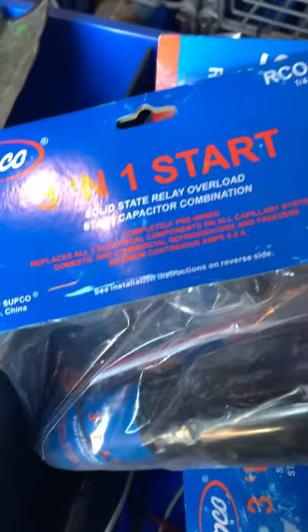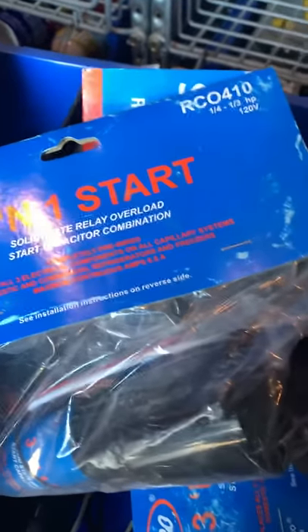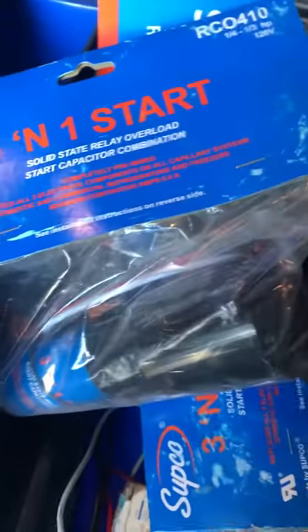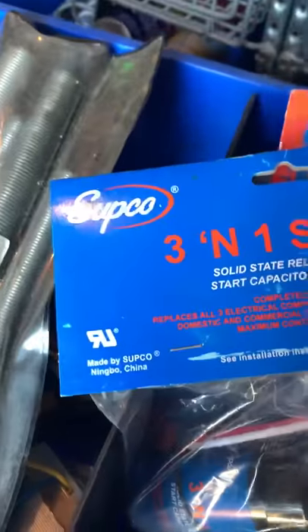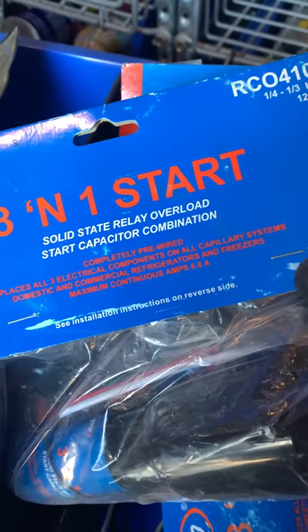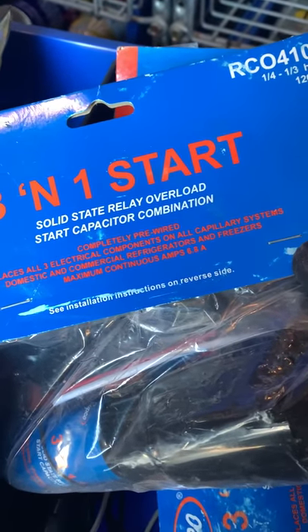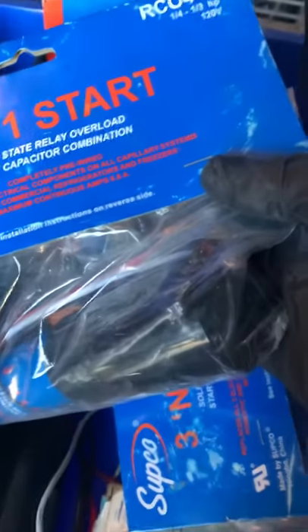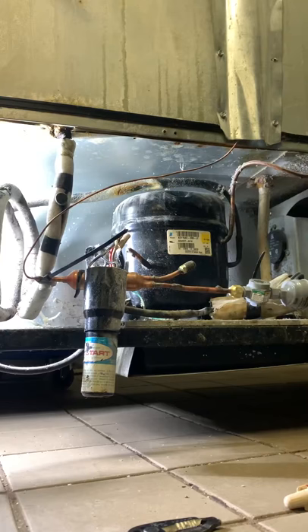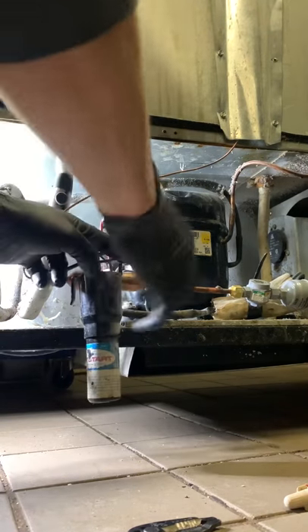Hopefully it can get it up and going. Then we can talk to them — they're not supposed to leave these three-in-ones in permanently. Even though the manufacturer, Supco, says it's totally fine, I've found it's good to put them in there and then put the OEM parts back in. So let's slap this in and see what's going on. We're unplugged.